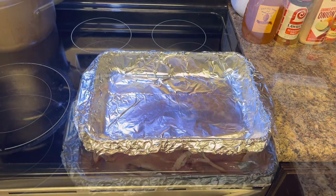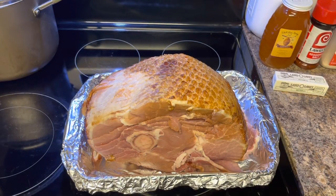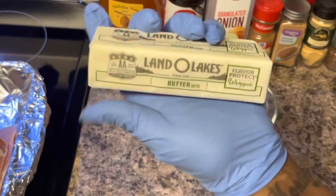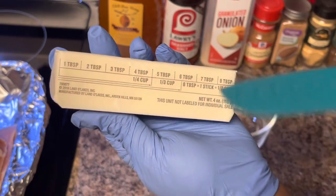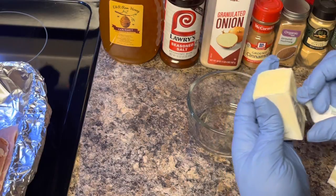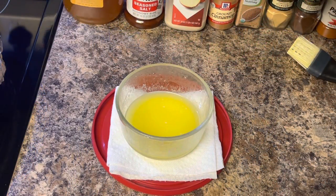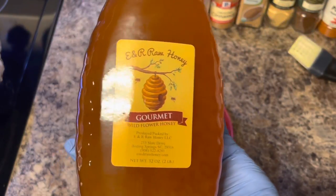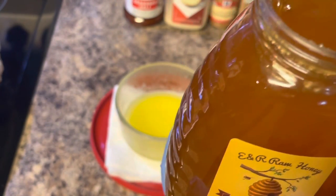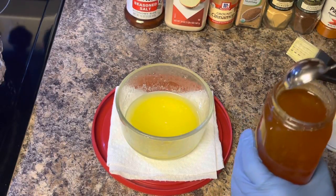Okay, the pan is ready. We're going to let this ham rest on the stove while we get our honey and butter mixed together. We're going to use four tablespoons of butter and melt it in the microwave. Now we're going to take six tablespoons of honey and mix it in. This is wildflower honey I got at the flea market — it smells really good if you're a honey lover.